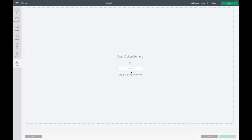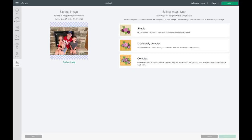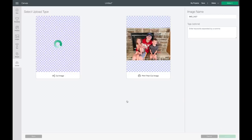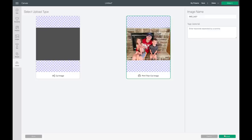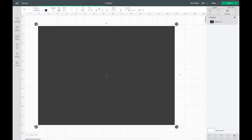Now I'm going to go over to my uploads and upload my picture. I'm just going into my downloads folder and I'll select the picture that I want. Then I'm going to choose 'Complex' and hit Continue, then hit Continue again. I'll select 'Print then Cut Image' and hit Upload. It might load for a little bit just because this is a bigger image to bring into Cricut Design Space. Now I'll select that and insert it into Cricut Design Space.